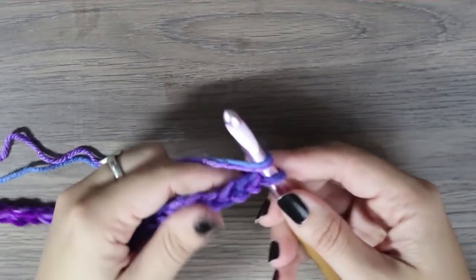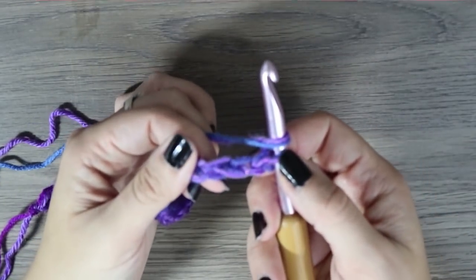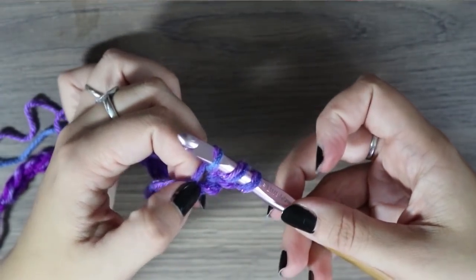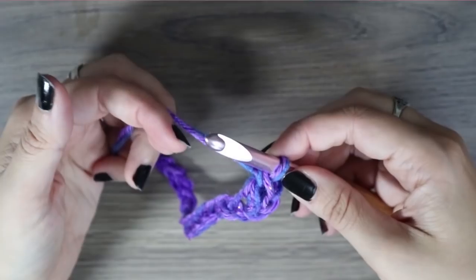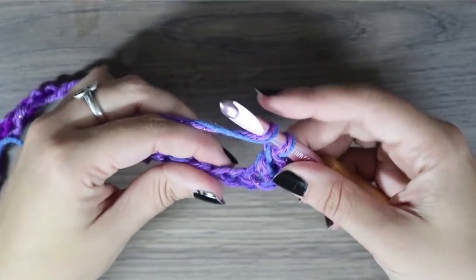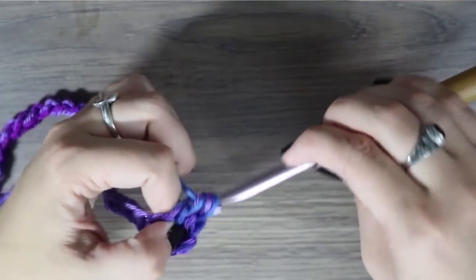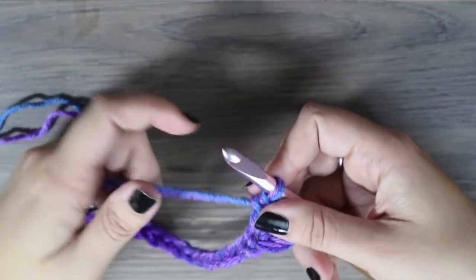Now we're going to start with our double crochets. To do a double crochet you just yarn over and go into the third chain from the hook. Insert your hook in the stitch, yarn over, pull up another loop so you now have three, yarn over again, go through your center two, yarn over and go through the last two stitches on the hook. I'll show you the double crochet slowly one more time: yarn over, go through the stitch, yarn over, pull up a loop, yarn over, go through the center two loops, yarn over and go through the last two loops. Now go ahead and finish up your double crochets to the end of the row.